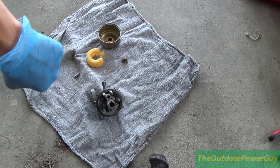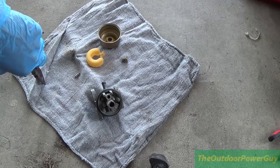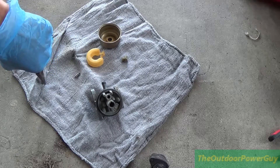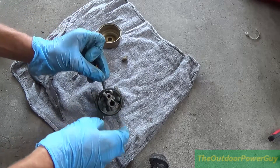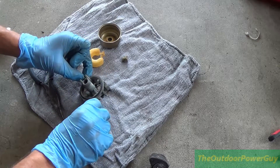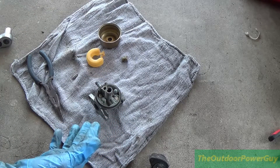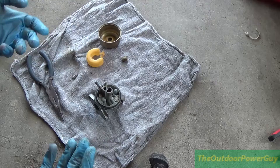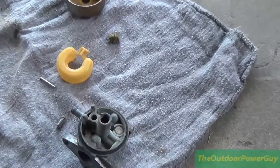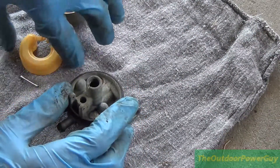This carburetor — I cleaned it twice by hand and with carburetor cleaner and it didn't work. So I finally put it in a bucket of something called carburetor parts cleaner, and it cleaned up pretty nicely. Now I won't be wasting my time, because even though I dunked it in a vat of stuff and cleaned it like you're supposed to, a lot of times they are just so bad. So we are going to be reassembling this today.